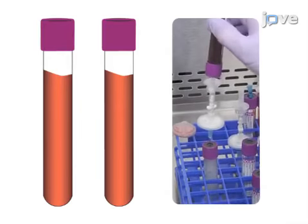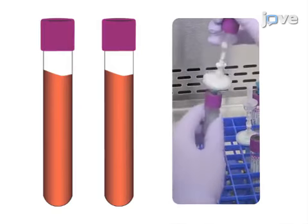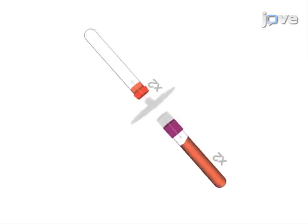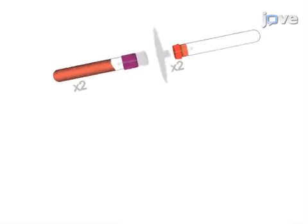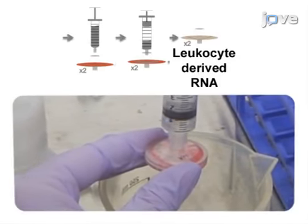After DNA isolation, leukocyte-derived RNA isolation from the K2-EDTA vacuotainers can occur. The blood from each vacuotainer is passed through a respective filter and washed with PBS, then treated with an RNA stabilization agent.